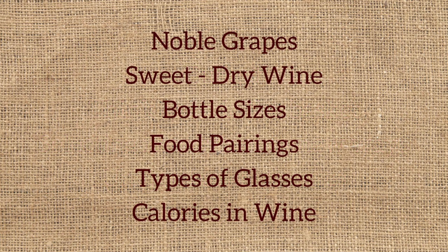Basket themes describe and provide visuals to teach you about noble grapes, the range and differences between sweet and dry wines, bottle sizes, wine and food pairings, different types of wine glasses, and calories in wine.